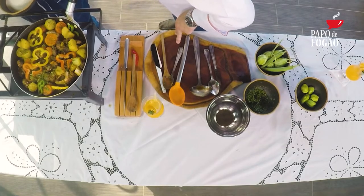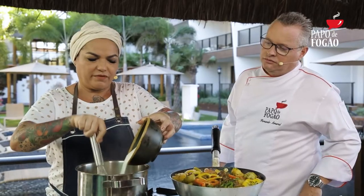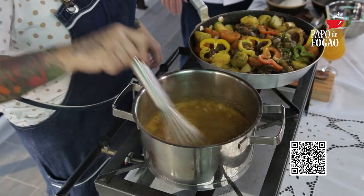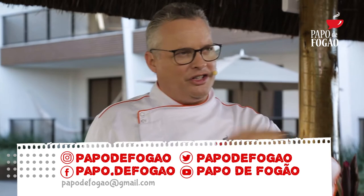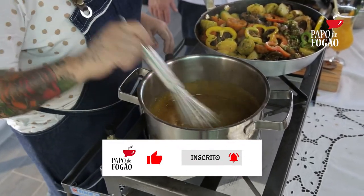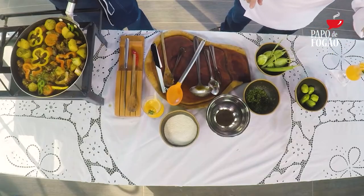O caldinho já levantou. Quando chega nesse ponto, eu venho, vou dar um pouquinho de ritmo, ajudo aqui para não acontecer de empelotar. E venho com a farinha de mandioca, vou jogando e vou mexendo. Pessoal, lembre: essa receita e todas as outras do Papo de Fogão — abre seu telefone, abre a câmera, pega aqui esse QR Code. Sigam a gente nas redes sociais, comentem, peçam receitas, e se inscreva no canal do YouTube. No YouTube a gente coloca na quarta ou quinta-feira; no Instagram, só no sábado pela manhã. E lá, já está aqui no ponto.